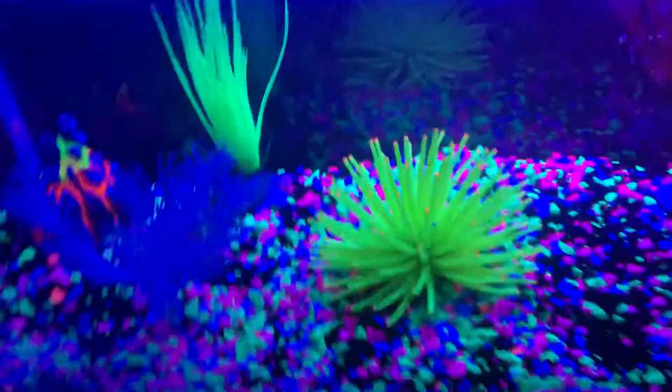I also got some new colored rocks for it right there — so there's more colored rocks. I also got the sea anemone. There's blue fish, you know, and I also got the LED which makes it look cooler.